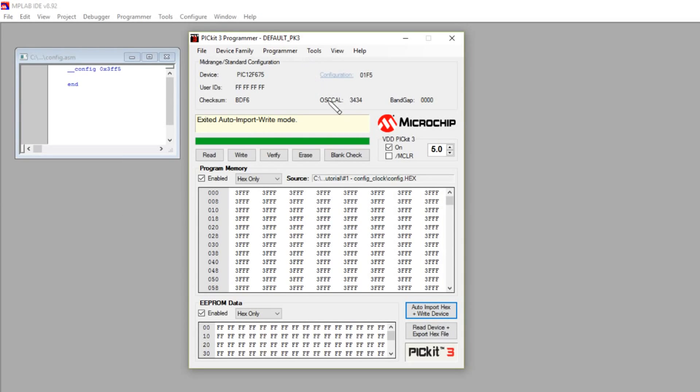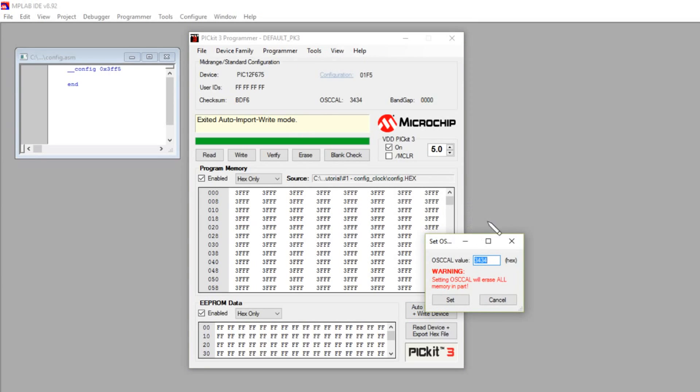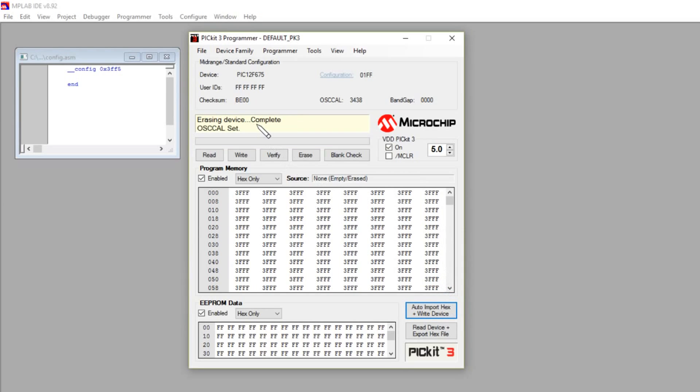It's also got a neat oscillator calibration mechanism. I've set mine to 34, though as it gets warmer I may need a higher value. You go to Tools, OSC CAL, Set Manually — a little window comes up where you type your number, including the opcode — the 34 prefix. I'll take mine up to 38. We know the least two significant bits are not used. Hit Set, it programs the device and sets the OSC CAL. Let's check the last location in memory — and yes, there it is: 3438 in location 3FF. Done.